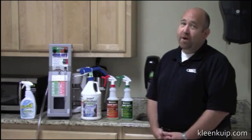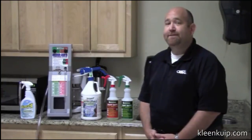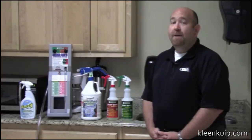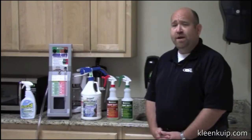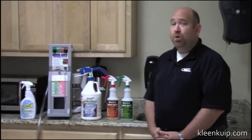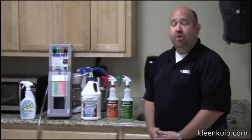Basically, one product with two dilutions is going to clean over 90% of your facility. This product does five things amazingly well over conventional cleaners. Number one is tile and grout cleaning. It'll take tile and grout back to its original color and clean all the way down to the pores and crevices of a tile.